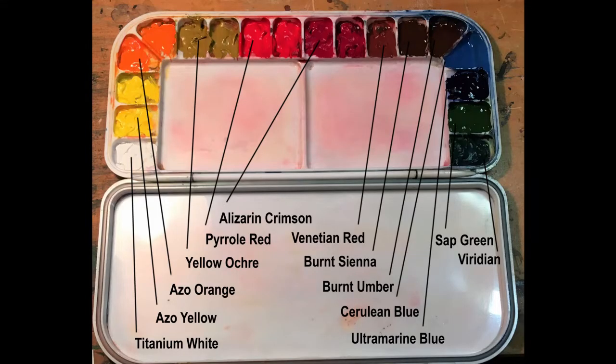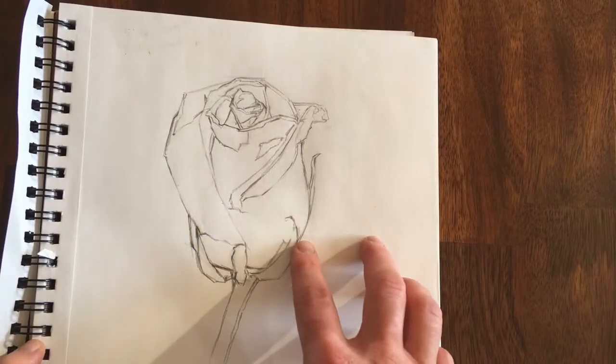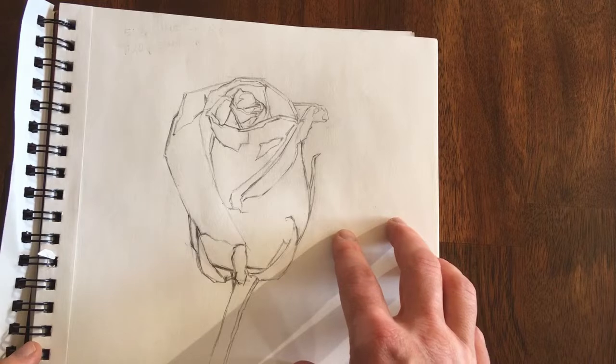Here's my palette and most of the colors you can see there — I have doubles of. That just helps me keep my colors clean as I mix and as I paint.